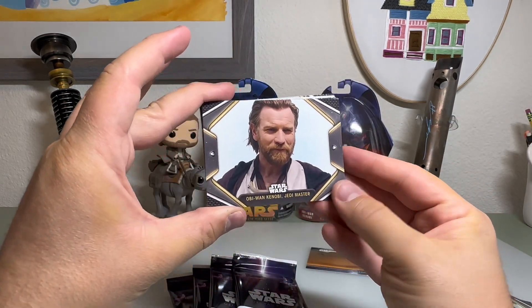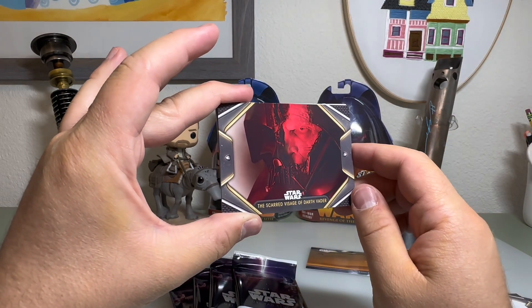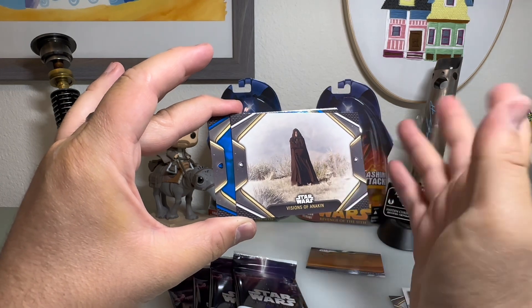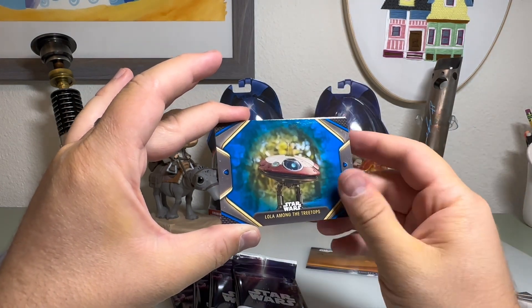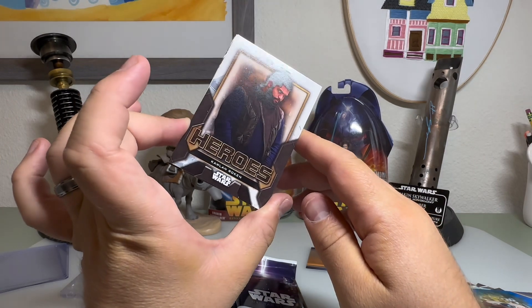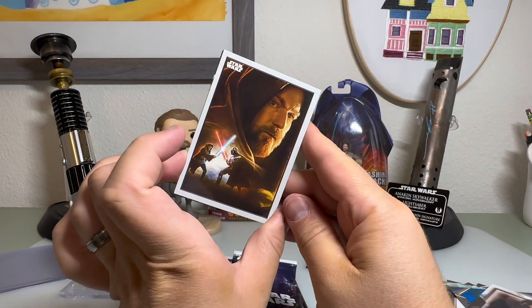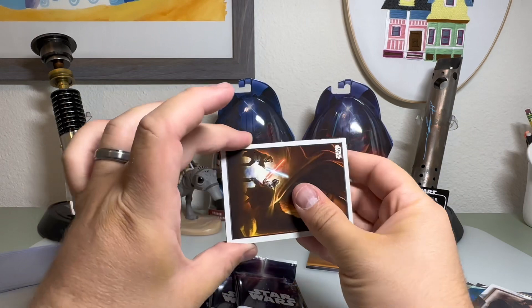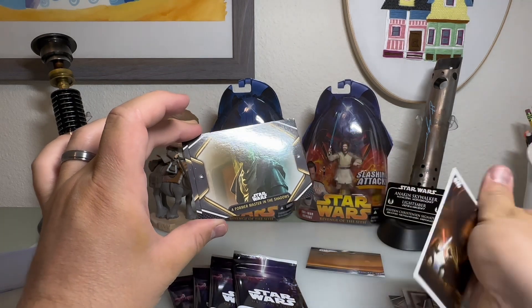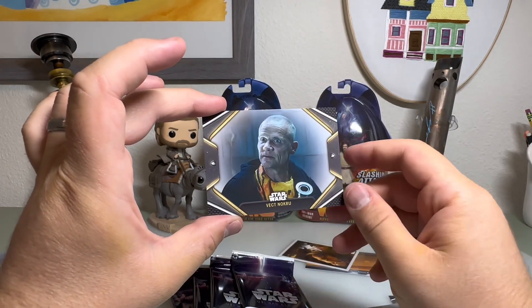Obi-Wan Kenobi Jedi Master. The scarred visage of Darth Vader — very cool. Visions of Anakin — I don't believe I have this one either, I was only missing maybe 10 cards. Lola Among the Treetops blue parallel. We have our insert of Colin. Looks like we have a poster card — that's a new one in my set, really cool poster. I believe there are 25 of those. A Former Master in the Shadows and Vect Nokru.